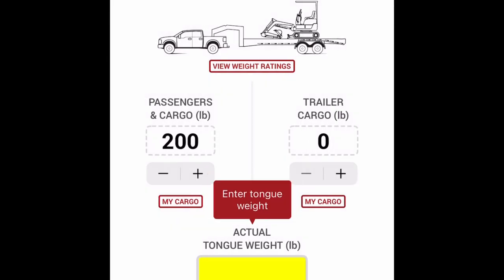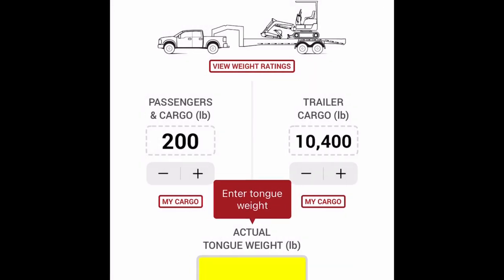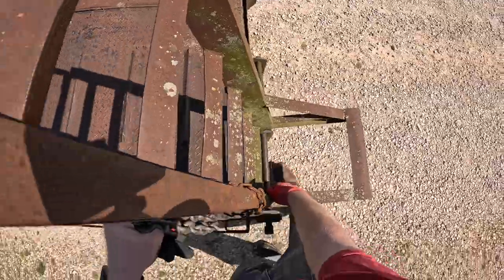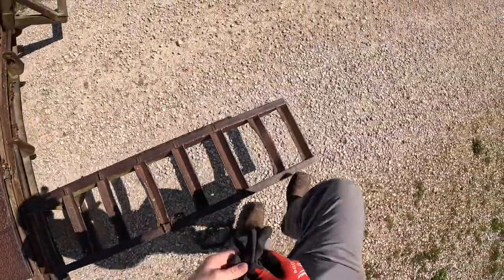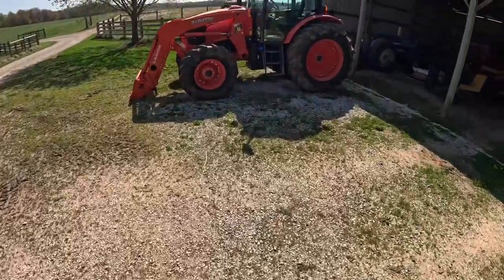So I'm going to go ahead and put in that I weigh 200 pounds. There's my weight on the truck, and I've already got the M6 141 in here preset at 10,400 pounds. We hit set, and that goes onto the trailer cargo. This shoots out our safe tongue weight range — it's between 2,160 pounds and 3,600 pounds. But my payload capacity for my truck is 2,364 pounds, so we're going to shoot for about 2,160. That tractor's pretty wide so I'm going to push my ramps out pretty wide. Let's get this thing loaded up and see how this hitch works.